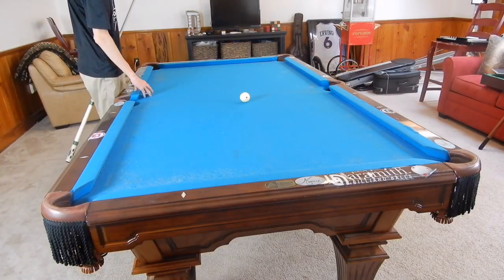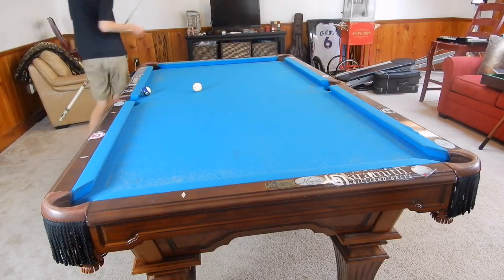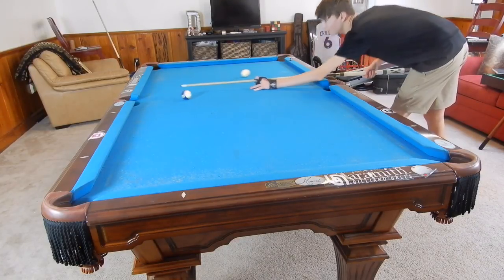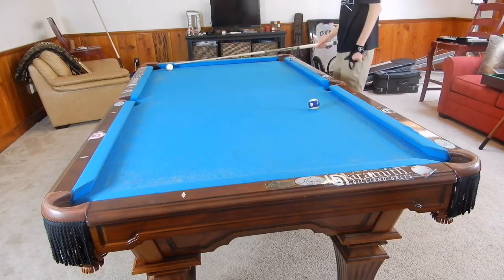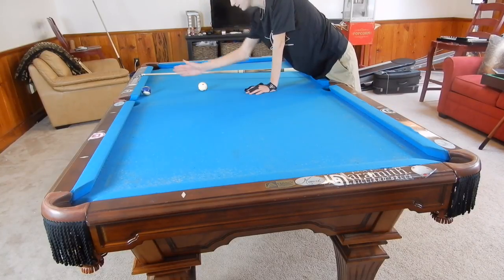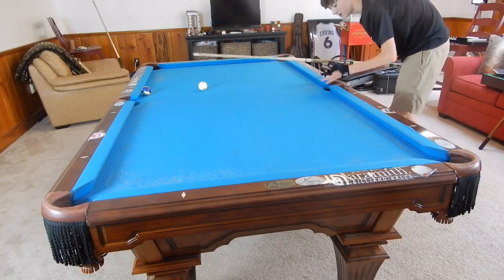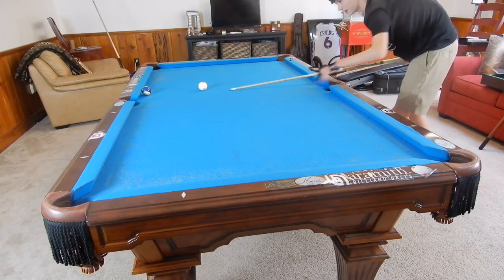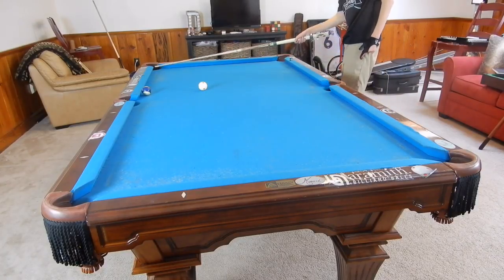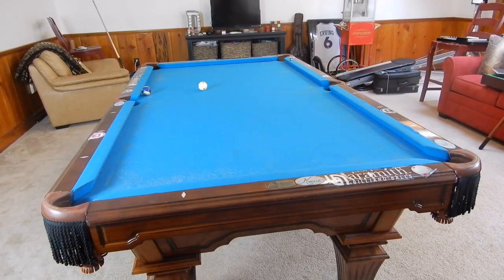The double kiss bank shot: let's say the ten ball is at about the halfway point between the third diamond and the side pocket, touching the rail, and the cue ball has just a slight angle. If you try to bank it into the side, it just gets kicked back. So we're going to use that to our advantage — have the two balls hit each other twice and send the ten ball into the corner. We hit it as if banking into the side, slightly overcut, with some draw on the cue ball to avoid a scratch, and that ten ball gets thrown right into the bottom corner pocket.